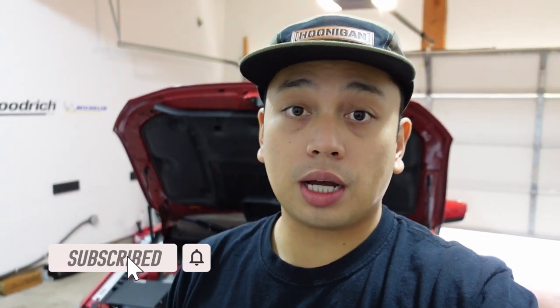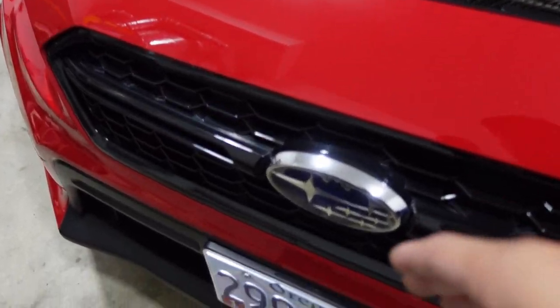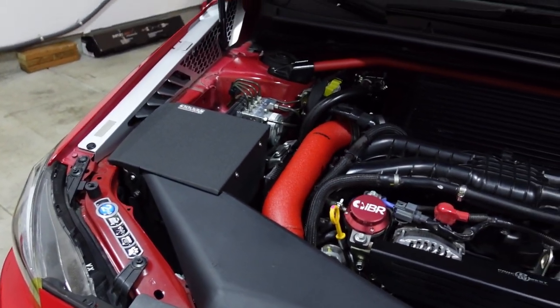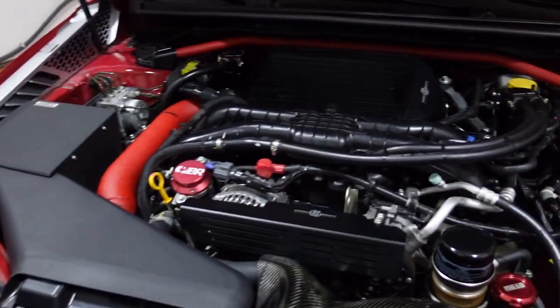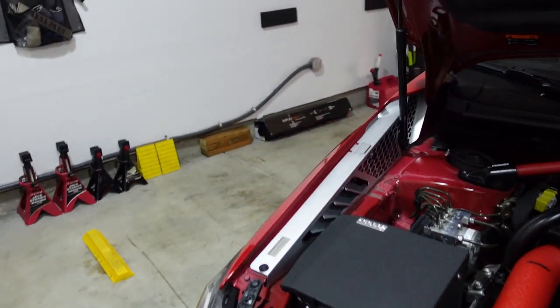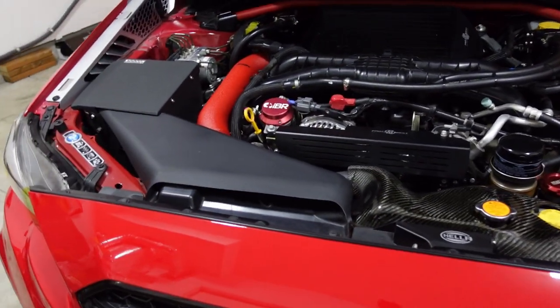We're going to be installing this Compressive Tuning smart airflow shroud that I got from Rally Sport Direct. According to Compressive Tuning, it's supposed to direct air from the grill straight to the scoop to your intake so that you get more air going into the intake. I also have the Compressive Tuning fender shrouds, which I installed not too long ago, and all of it combined is supposed to direct air from the front through the sides. I'm not sure how accurate that is, but I thought it'd be a cool upgrade just to have.